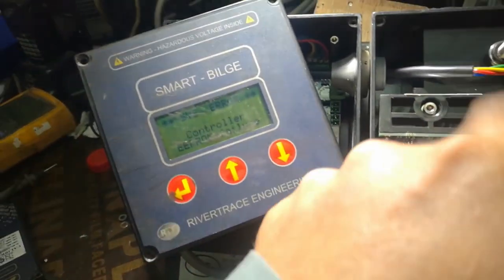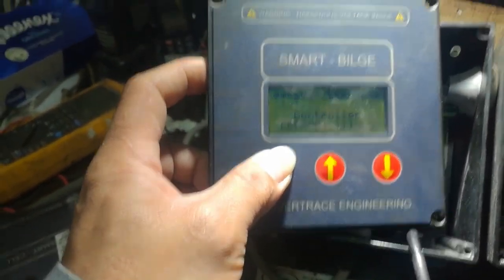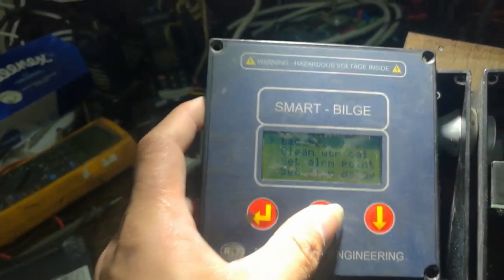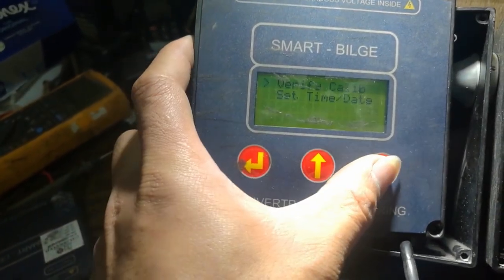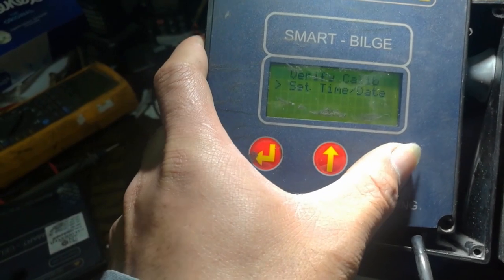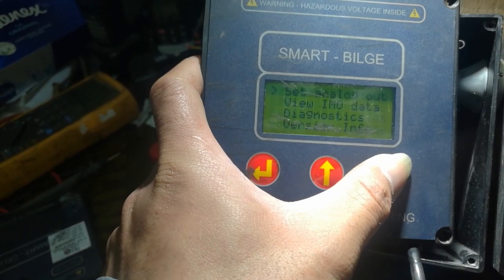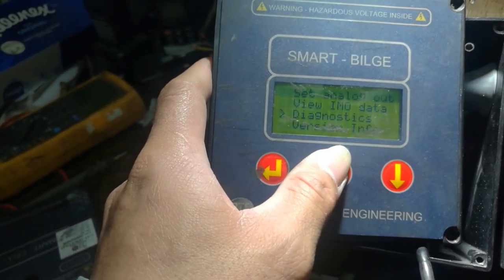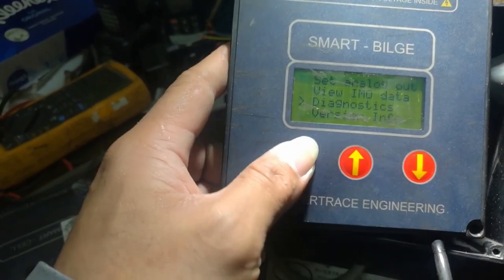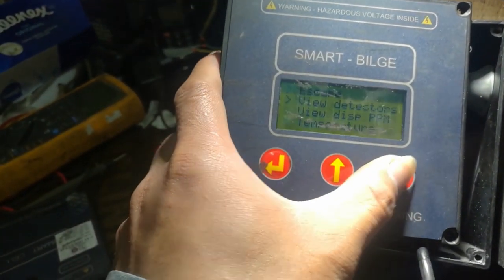It's clean now. Verify calibration, set alarm delay, set analog out — going to Diagnostics. View detectors.